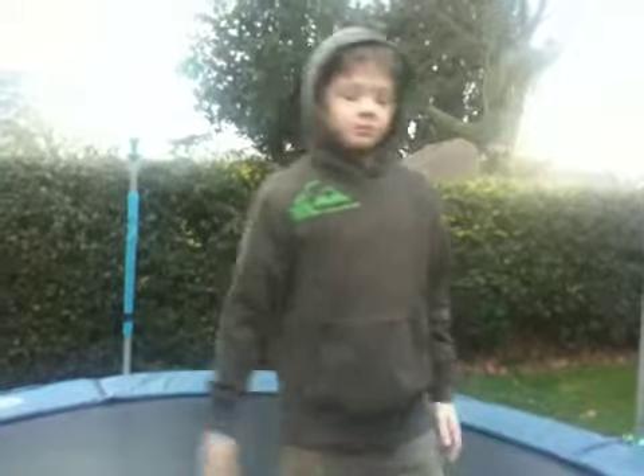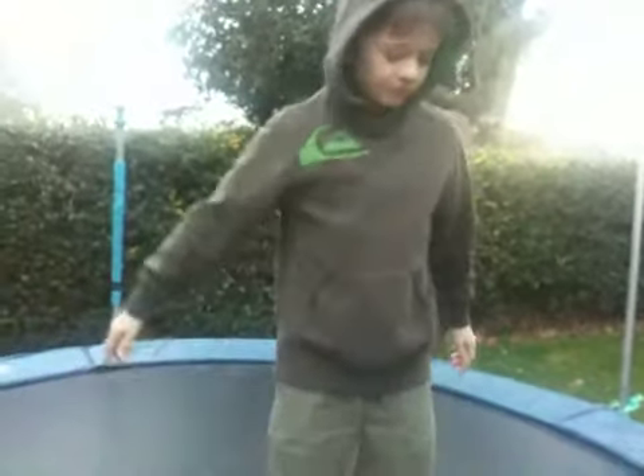First thing is you're going to do this and land back up on your feet. One more time — and remember to kind of arch your back so you don't get whiplash. Once you've mastered that, you can do this.